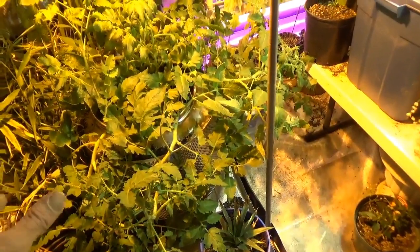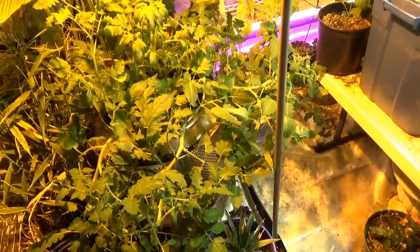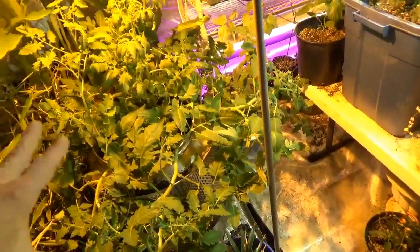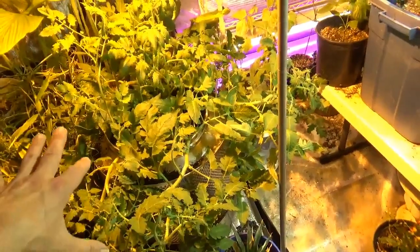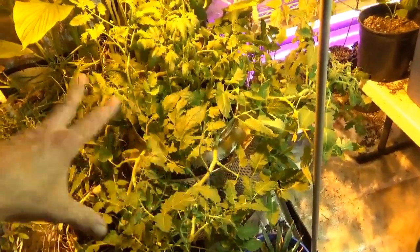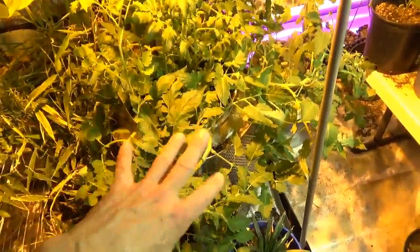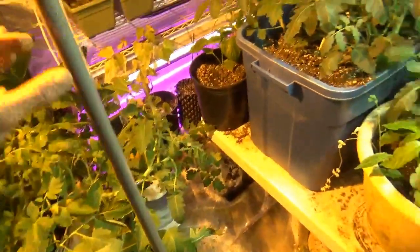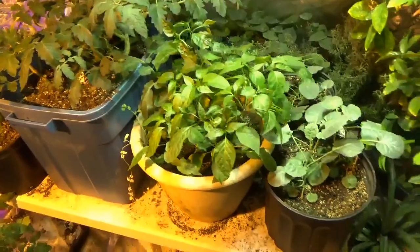I might also get some predators in here — some predator species to wipe out the fungus gnats and kind of just simulate a natural environment, where the predators are taking care of some of the pests and balancing that whole ecosystem as best I can in a controlled environment. Of course, it's very hard to mimic Mother Nature.